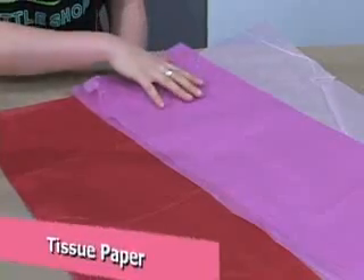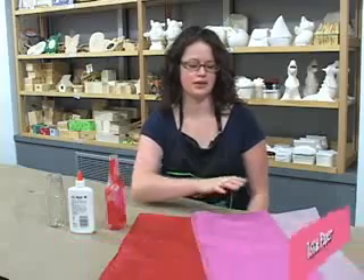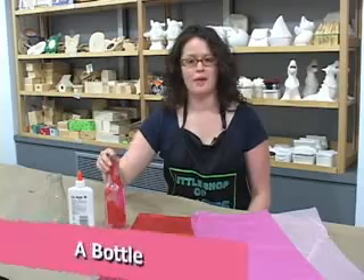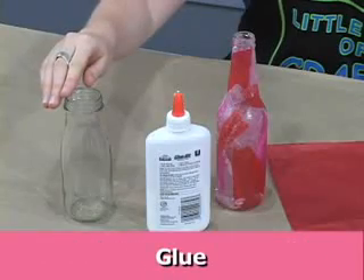All you need for this project are tissue paper in any color you'd like — today I picked pink, dark pink, and red — a bottle (any bottle will do), and some glue that will dry clear.